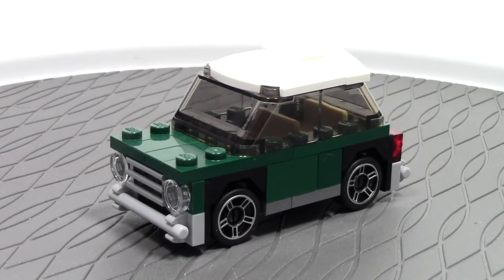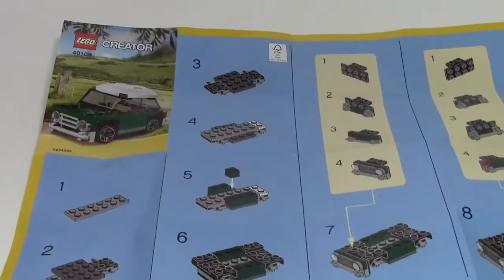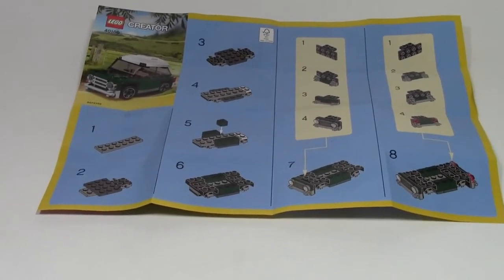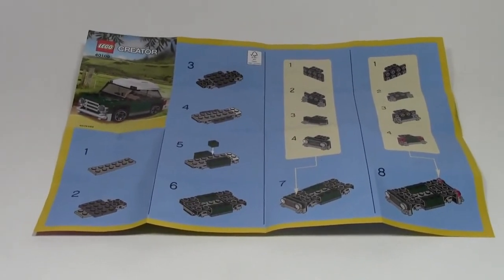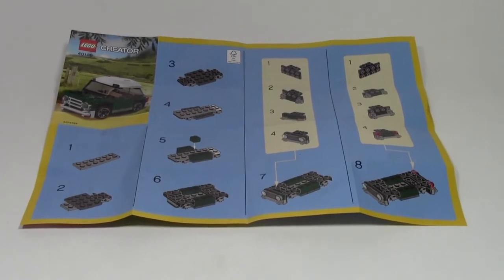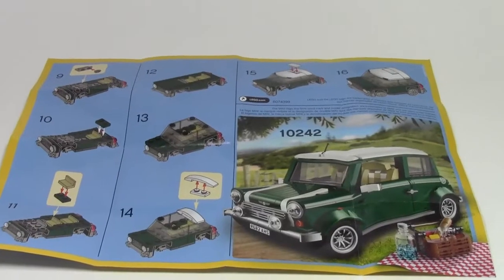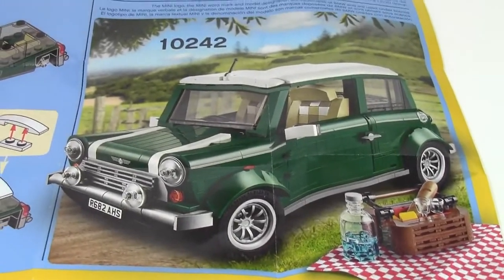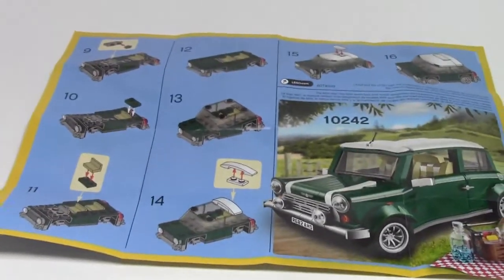Let's take a look at the instruction manual. It is a full 8.5 by 11 page in landscape orientation. This is the front side and this is the back side. There are 16 steps in total, and it has an advertisement for the actual Mini Cooper set rather than just the Mini Mini Cooper.